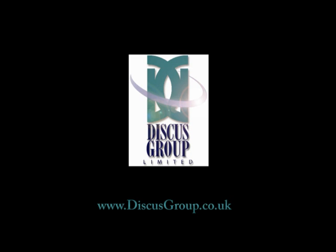Discuss Group, here for all your CD, DVD and Blu-ray printing needs.